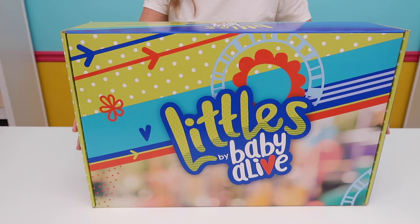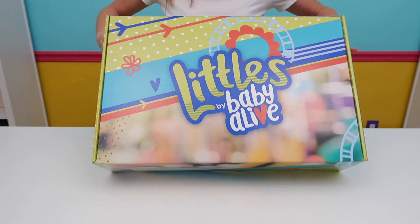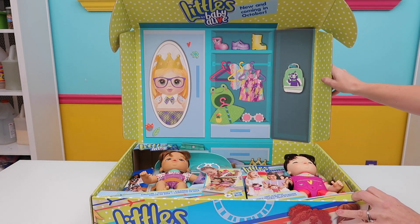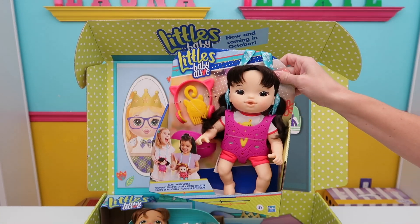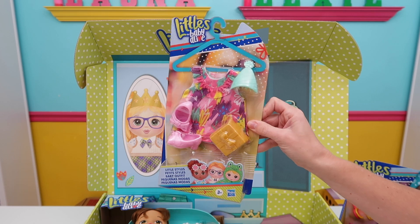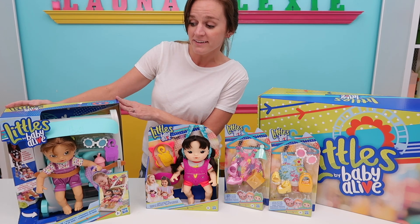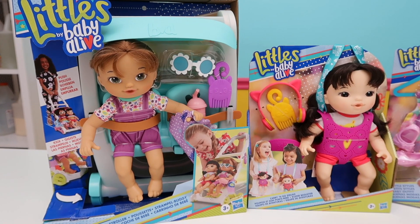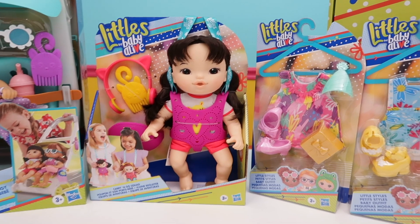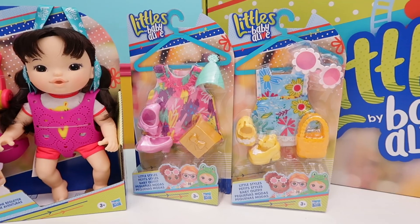First we have the new Littles by Baby Alive, and this is a whole new line of dolls from the Baby Alive collection. Open up the box — oh my goodness, the look of this is adorable! The Littles Carry and Go Squad retails for about $15. The individual outfits range for about $8, and the new push little stroller retails for about $25 and includes a doll. These dolls are a little bit different from what I normally unbox and review, but they're so cute and they make a good size sibling for the 18-inch American Girl doll or other dolls in your collection.